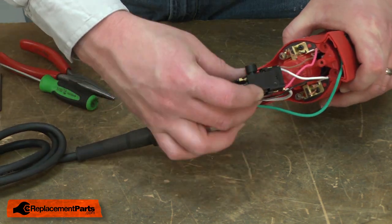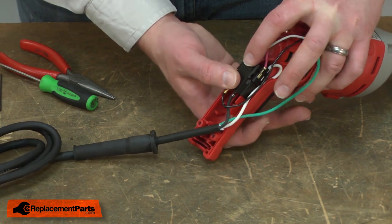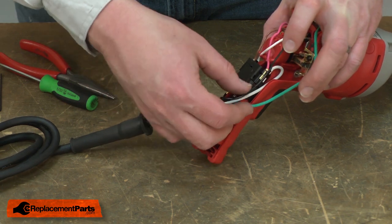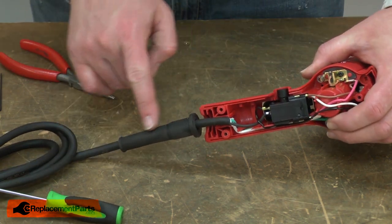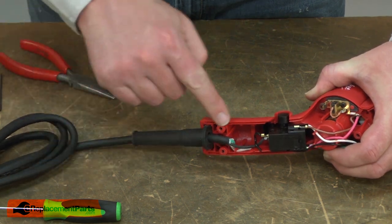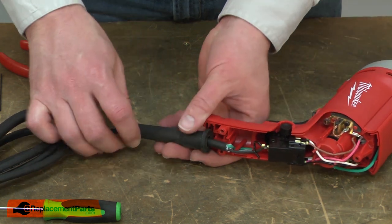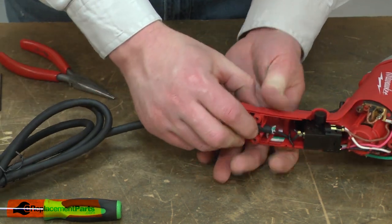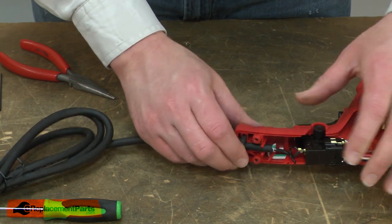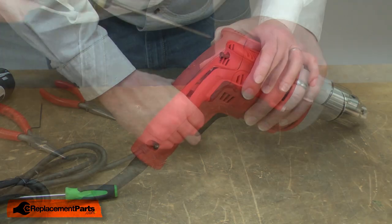Now I can put the switch back into the housing. As I do this, I want to make sure that I get all the wires tucked back into the housing so they don't get pinched. I'll place the cord protector back into its opening in the handle and make sure that I have enough cord pushed up into the handle so it gets clamped when I put the two halves of the handle back together. The cord should be sitting just in front of these prongs next to the screw holes. Now I can replace the rear handle and secure it with the screws.